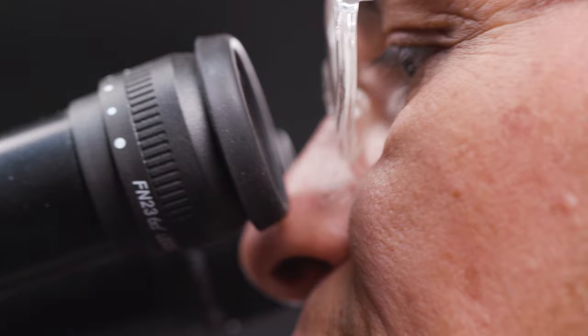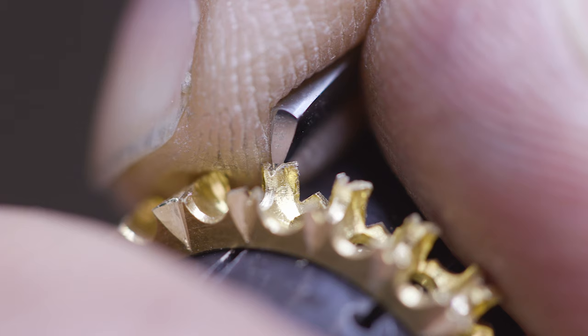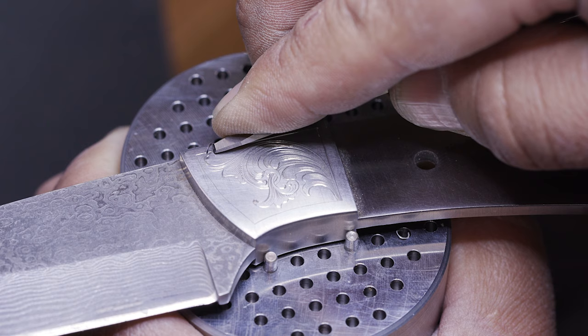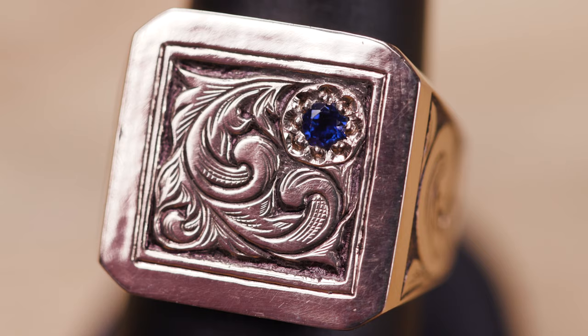It doesn't matter if you're a beginner or a seasoned professional — this is a beautifully built precision tool that'll give you all the control and power you've been longing for. You no longer have to push the tool into the metal; you only have to guide where the tool goes. You're going to fall in love with the Bench Jewel Art Graver. Get one today — you'll be glad you did.